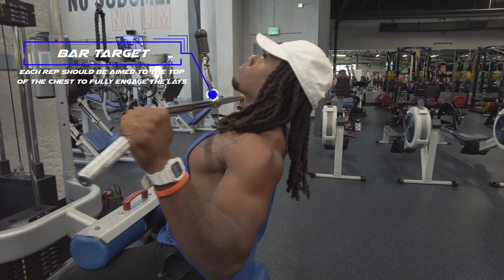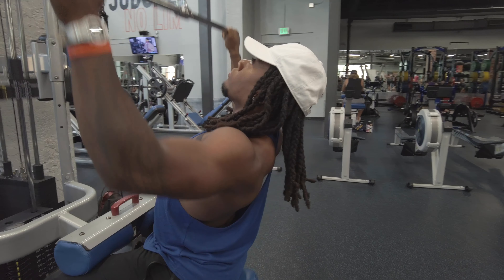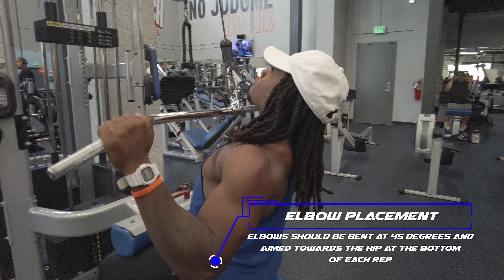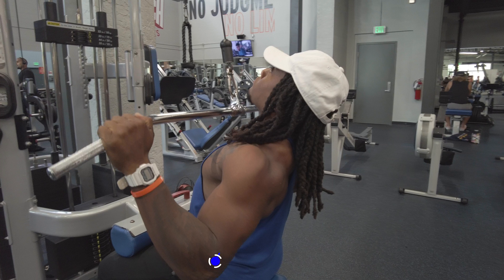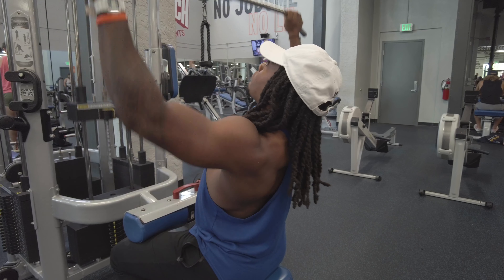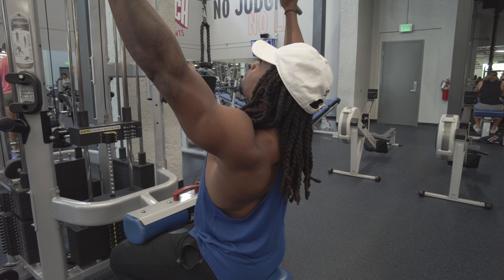While looking upright at the cable, you should be pulling the bar towards the top of your chest. At the bottom of each rep, the arm should be at 45 degrees. As you fully extend, the arms should be completely straight. And of course, the primary target of this exercise: the latissimus dorsi.